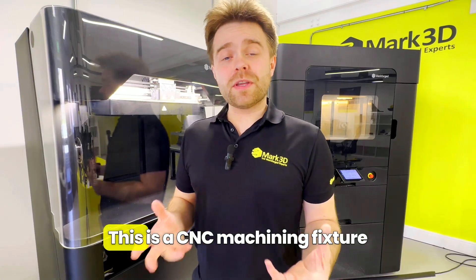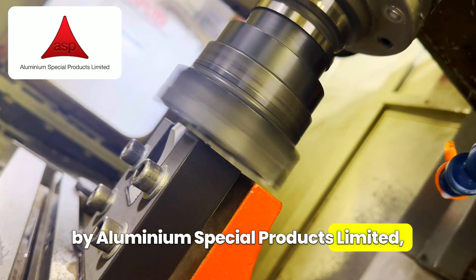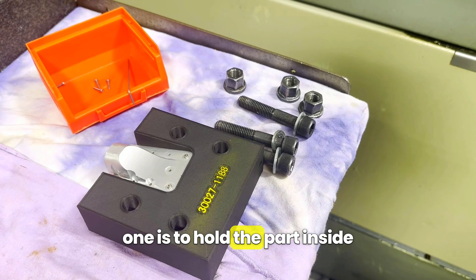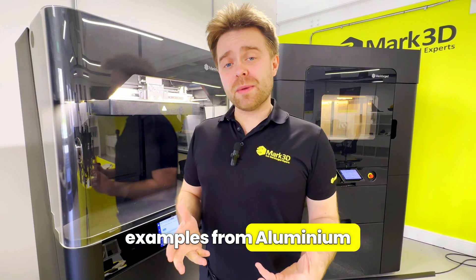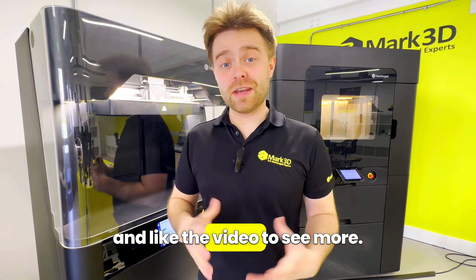Here's another real-world example. This is a CNC machining fixture created by Aluminium Special Products Limited, and it's used for aerospace parts. You can see that the inserts are being used for two purposes: one is to hold the part inside the jig, and the other is to hold the jig inside the CNC machine. We've got a lot more examples from Aluminium Special Products and other companies using 3D printers, so subscribe to the channel and like the video to see more.